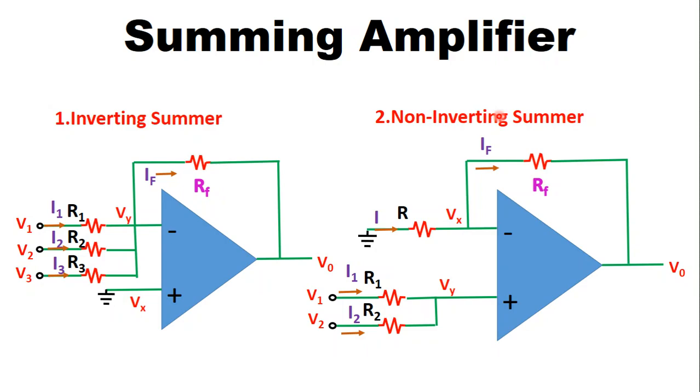In the non-inverting summer, the input voltages are connected at the non-inverting terminal of the operational amplifier, and the inverting terminal is grounded through resistor R. The feedback is provided through resistor RF. We are considering only two voltages here, though more than two voltages can be considered.